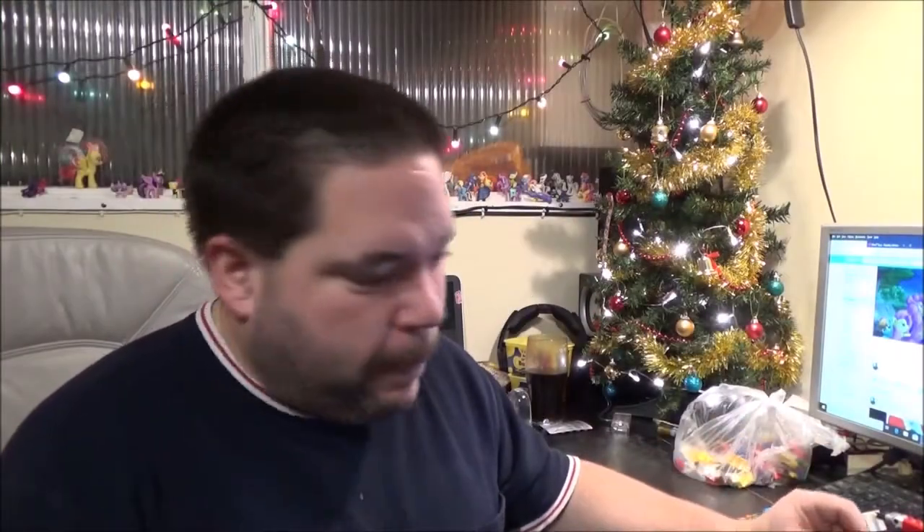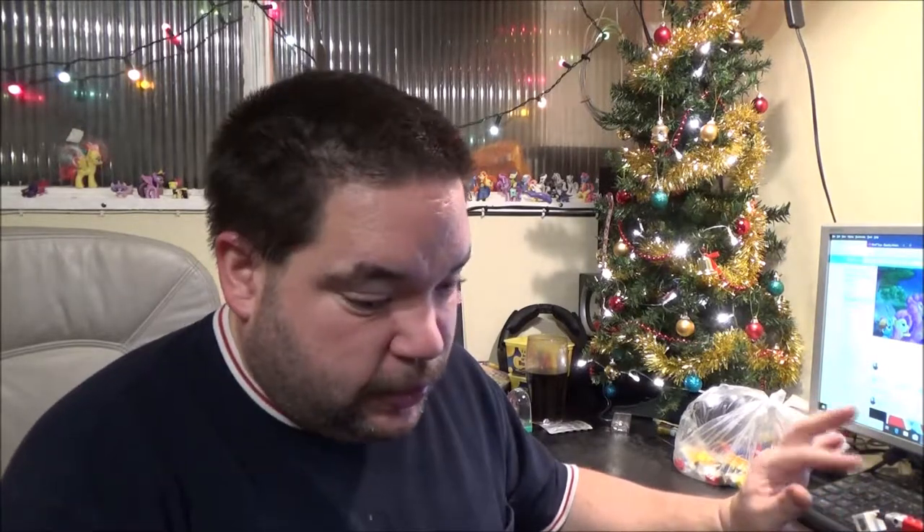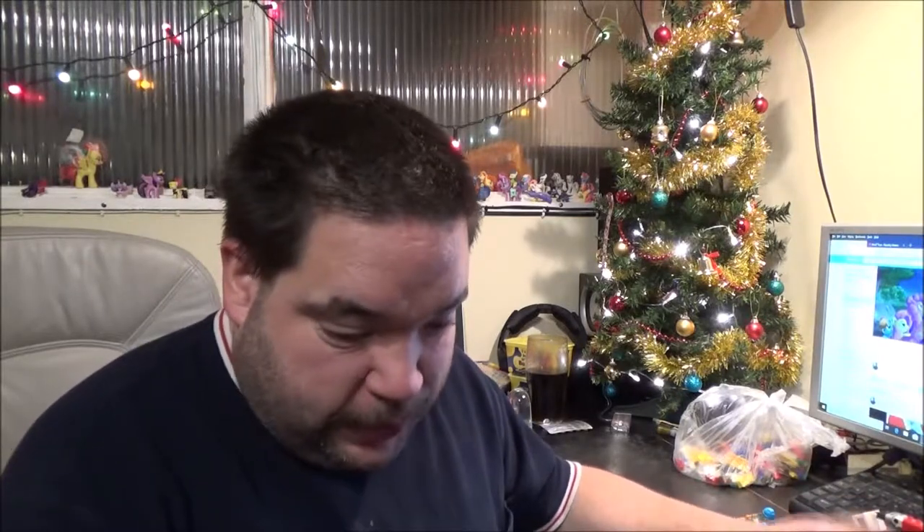Hey everyone, BrickNut here. First, I just want to apologise for missing two uploads. Last week I was just in a dark place, so I just wasn't good. I did miss last Friday's, and Tuesday I was just busy, so I didn't get a chance.